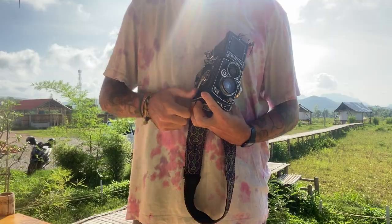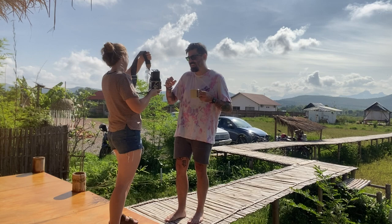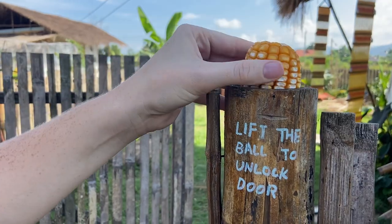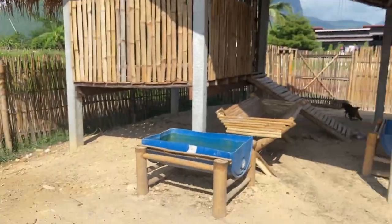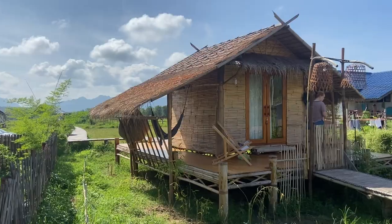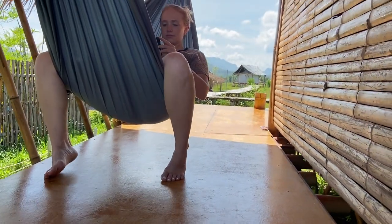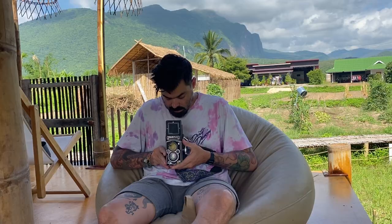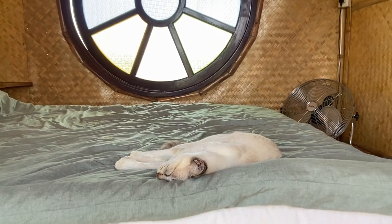Sid then had a go at shooting with the Rolleiflex. Her first shot was awesome, though she too found the waist-level viewfinder to be a little challenging. After a bit of banana cake for breakfast, we went to go play with the goats and relax a little. One of my favorite aspects of shooting with the Rolleiflex is finding quiet moments like this — I enjoyed taking as much time as I'd like to frame and focus the photo. This format really slows you down in the best of ways.